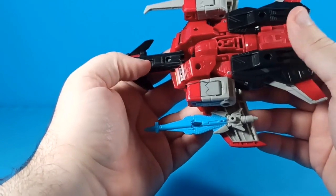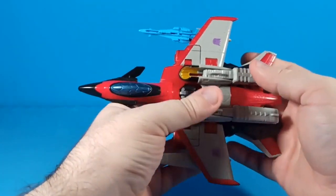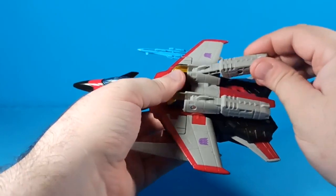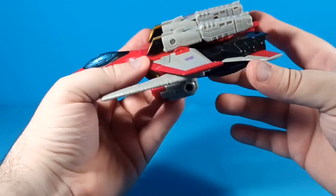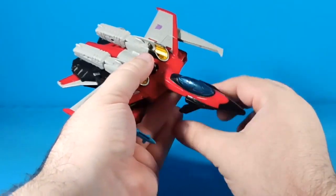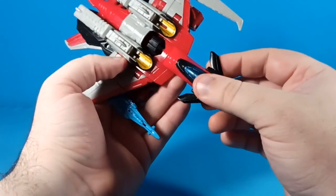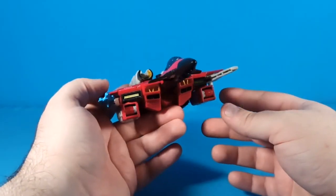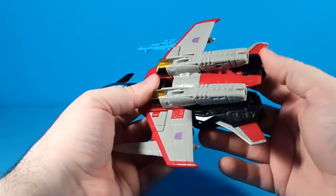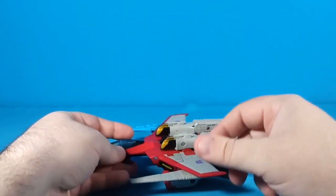I was going to say something about landing gear, but there is no landing gear. All in all, I think this figure looks pretty great — definitely a must-have for a fan of Armada or a fan of Starscream. Good paint apps, good proportions, good details, good engineering. And when he needs to go faster he can flap his little canards. Aerodynamics isn't really a big concern for the design of this chunky Armada figure, but that's all I've got to say about that. Thanks everybody for watching — stay awesome and be good to each other, see ya.